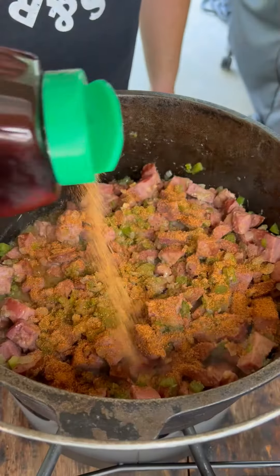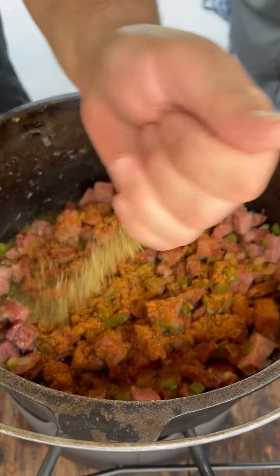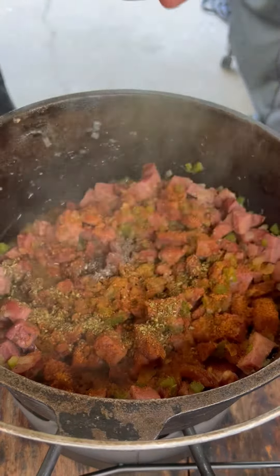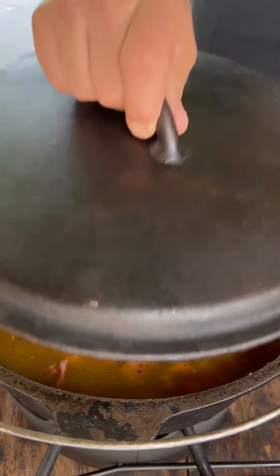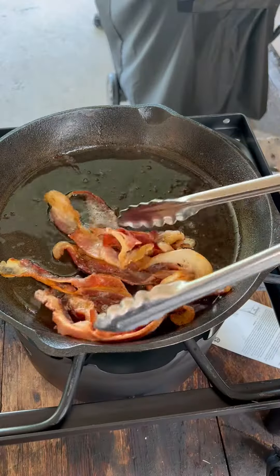We're adding the beans — hit it with some Cajun seasoning, some dried herbs, black pepper, red pepper. I'm using two quarts of chicken stock. Stir that up and it's time for that long slow simmer. Fry up some bacon and reserve that fat.